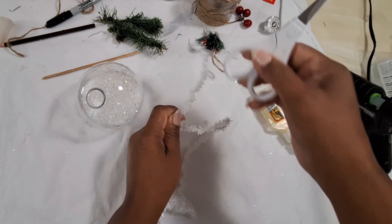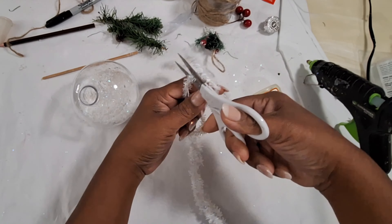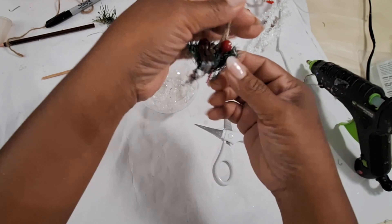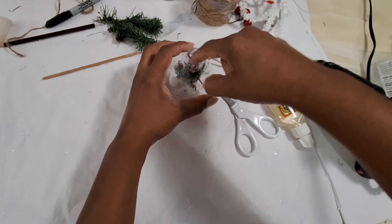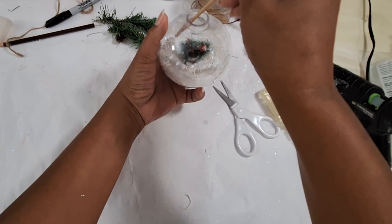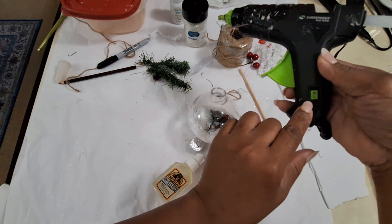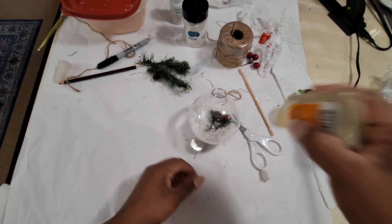Here I'm just going to add in all my items to decorate this bulb — you can add whatever you would like. Most of the items I'm using are recycled and left over from other projects. To seal this I'm using Gorilla Clear Glue and the hot glue gun — the clear glue is to make sure the top doesn't come off.